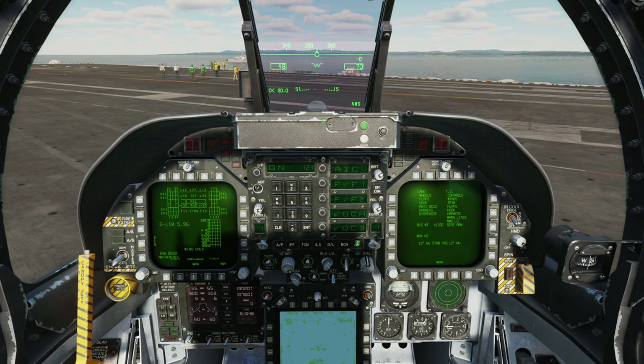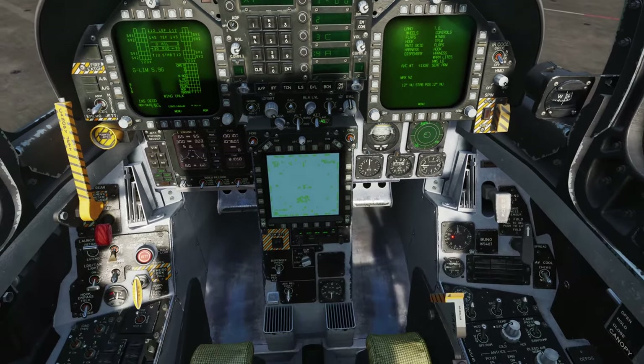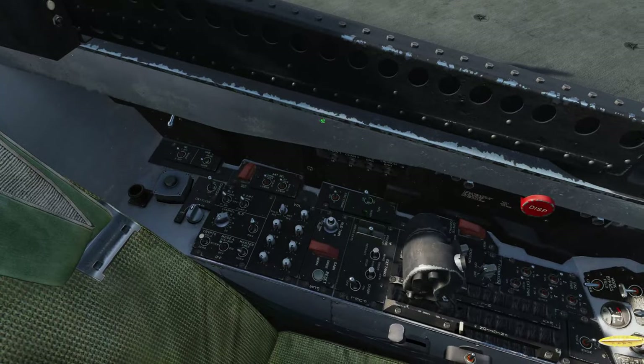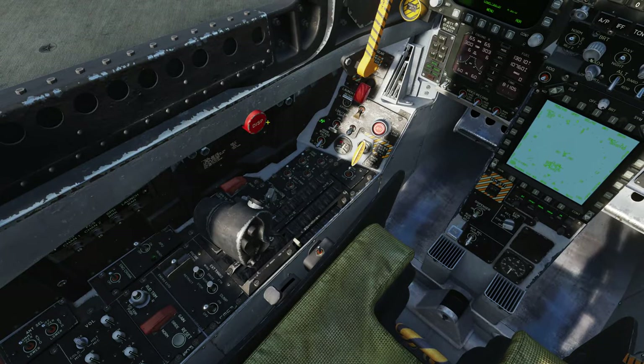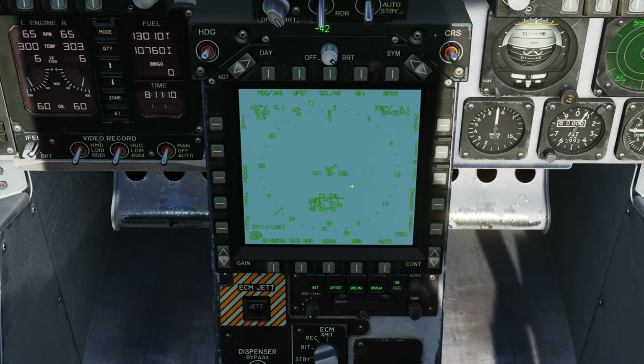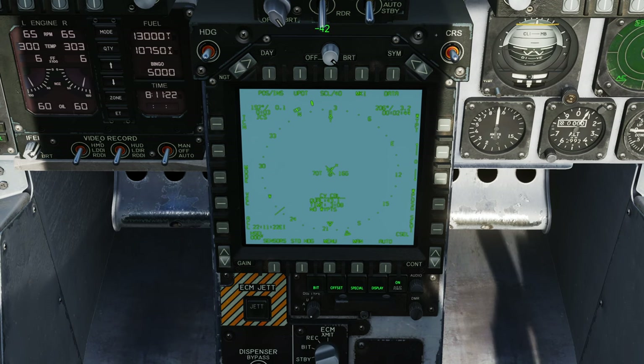We're going to go to data link and turn on the data link. We're going to go to IFF and turn on the IFF. I'm going to set my altimeter to radar. Doing a scan of the cockpit - I think that is all the major systems done. The APU is just spooling down now. Looking at the HSI, there's still quite a bit of time to go for the alignment. Alignment on the carrier is a little bit slow. While we're down here, let's set our bingo fuel - I'll use bingo 5000 today.